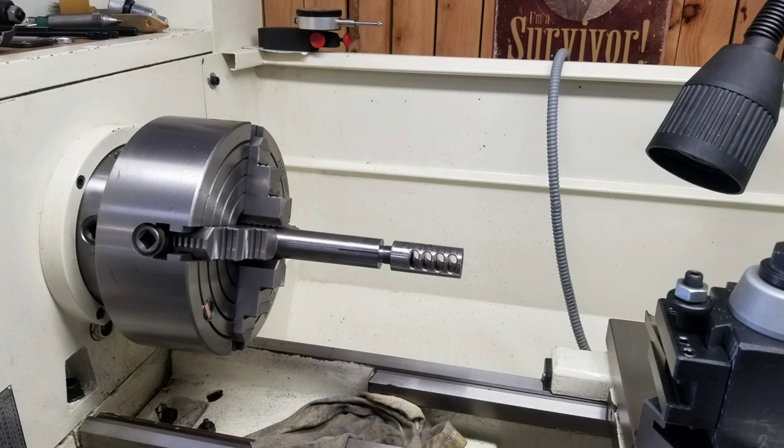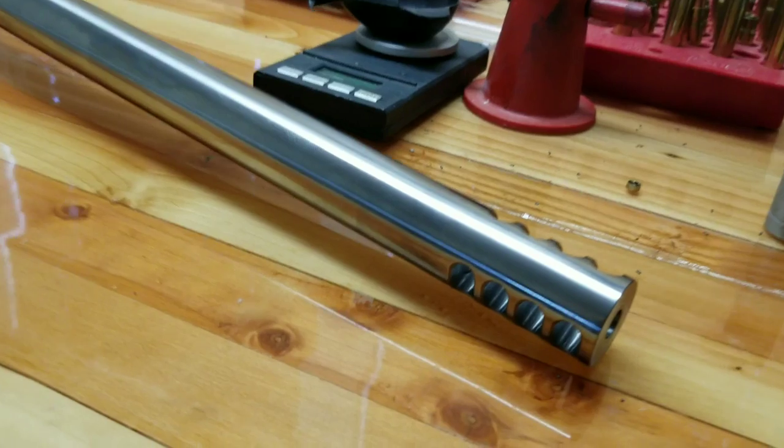The muzzle brake that I chose is a Harrells Precision 4-port tactical muzzle brake. It's a 1 inch diameter chromoly steel — and I forgot to mention the barrel is also chromoly. We started out at 1 inch and 190 thousandths and ended on the muzzle end at .993, at an overall length of 28.5 inches long. The muzzle brake was bored out 20 thousandths over the bullet diameter and then given a good polish.